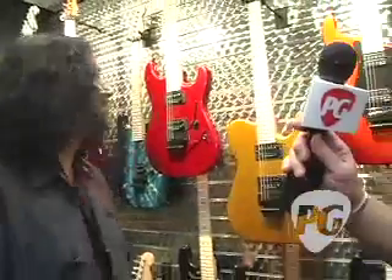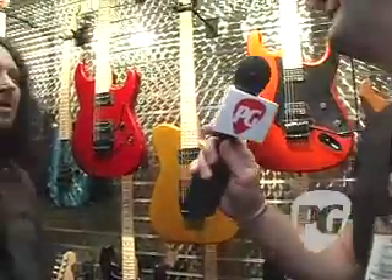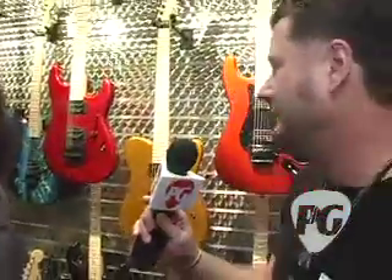You can never go wrong with black. As for how many are in the run of each color — we don't disclose that. Of course, the custom shop stuff for Charvel, as everybody remembers and loves, is at the standard of quality that at any point in history it is just so badass.